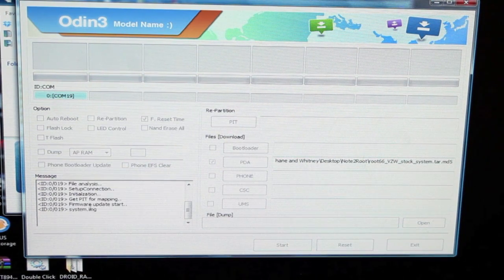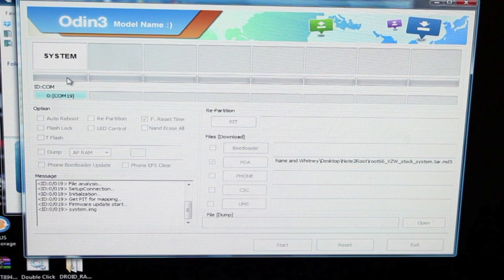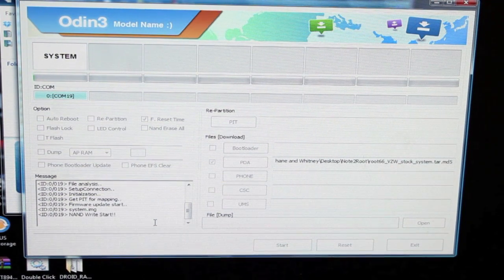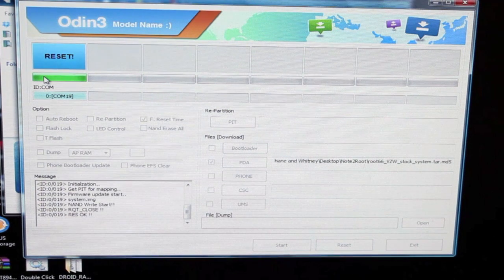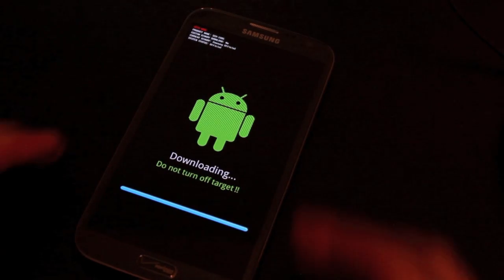Once the file is visible, go ahead and click the Start button. This process will run for about 8 to 15 minutes. You'll see it says System — it's flashing the system now. Just let the green bar fill up. Once it's finished the green bar will be filled up, it's going to say Reset, and then we'll go back to our device. We'll unplug the device from the PC and take the battery out, then put the battery back in.